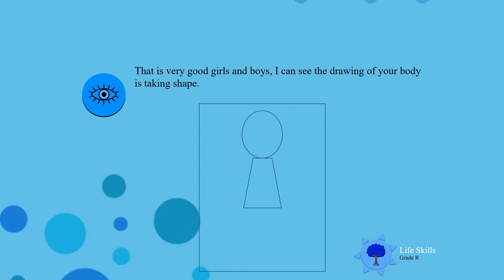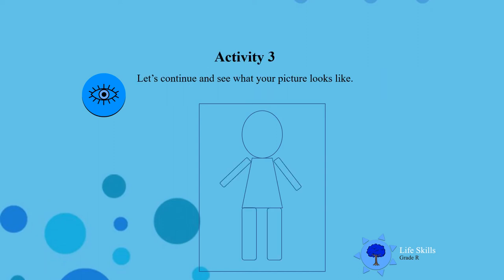That is very good, boys and girls. I can see your body is taking shape. Now we are going to continue and see what the picture is going to look like when you are done. Remember, boys and girls, you must draw your body. You can also look in the mirror before you finish your picture.